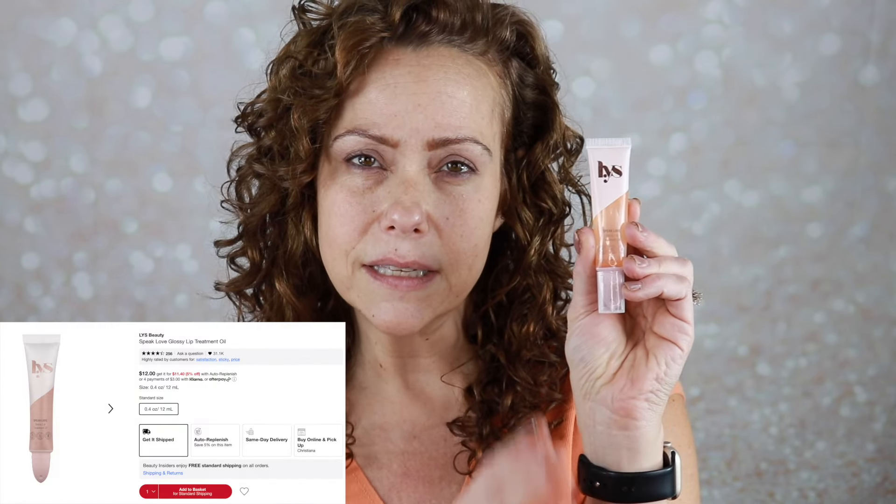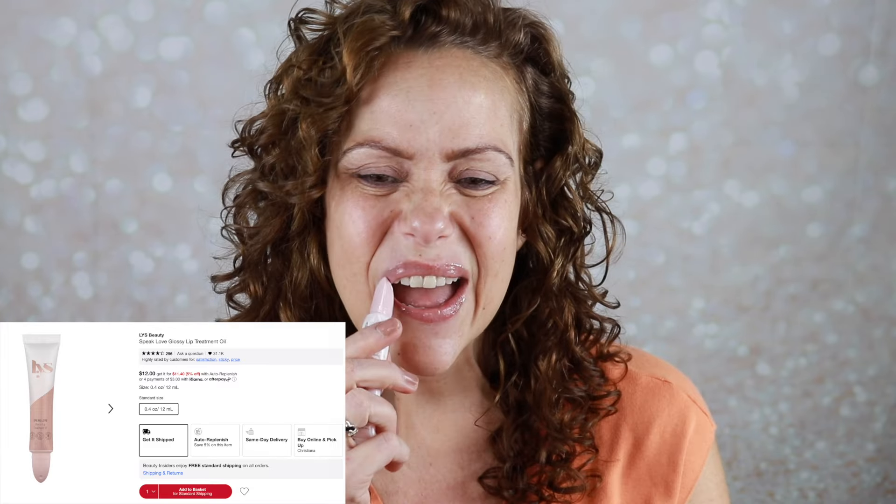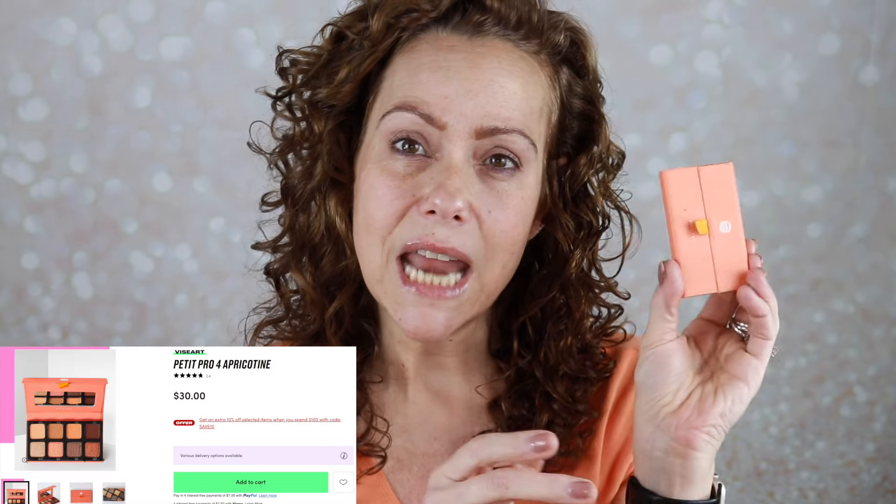Another prep item I wanted to grab is my LYS Speak Love Lip Oil. These are very nice. For my eye look, I grabbed this one from my stash from Viseart — this is the Mini Pro in Apricotine.